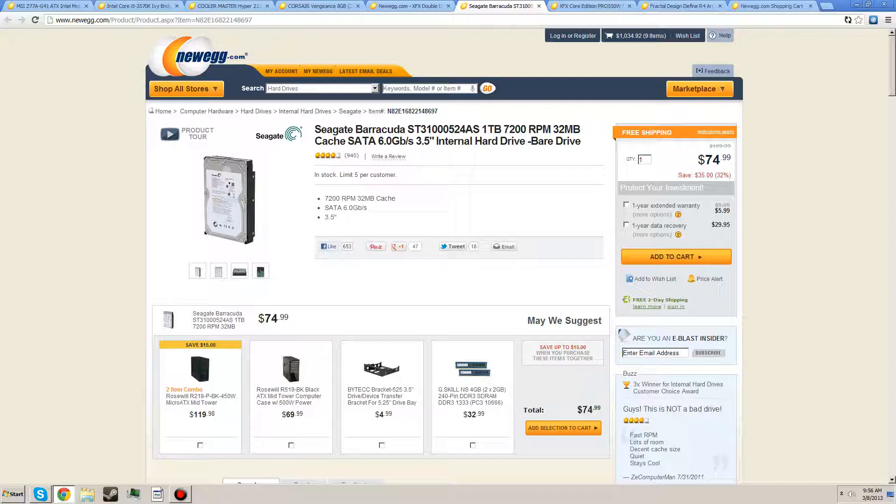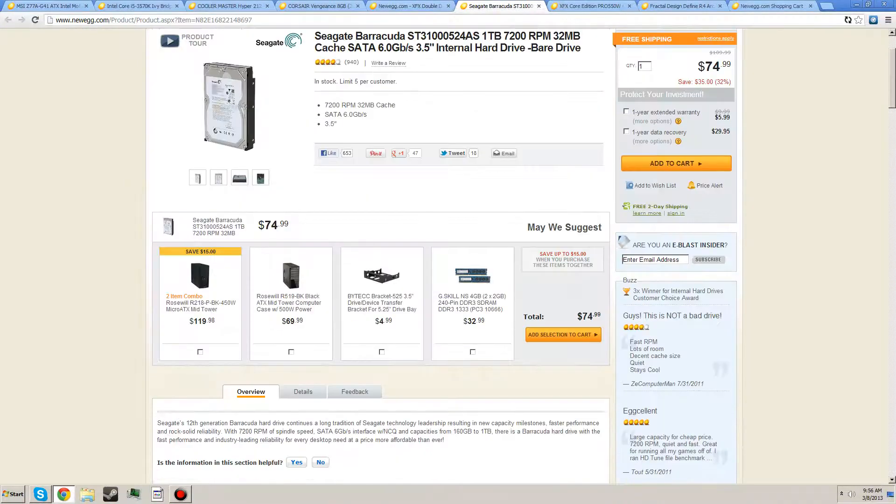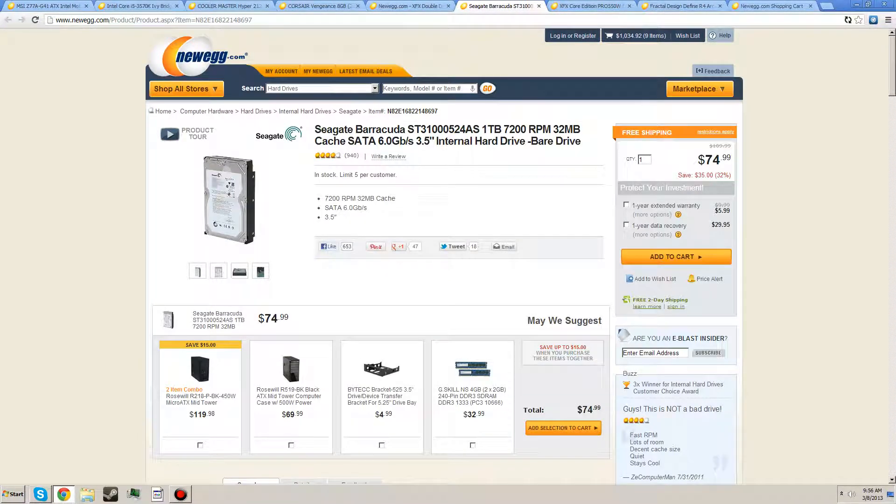Here's a Seagate Barracuda 1TB OEM drive — it's a bare drive. Your motherboard will come with all the SATA cables you need, so you won't need the box or anything. It's $74 for 1TB. Seagate's a great company, the Barracuda is a great series, and it's 7,200 RPM. If you already have a hard drive, pick up a 128GB SSD instead — trust me, this is a great drive.